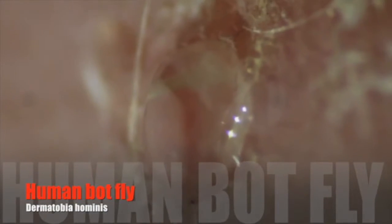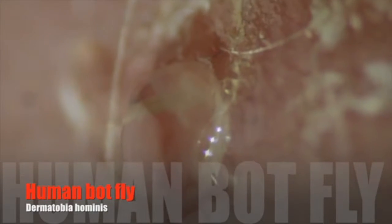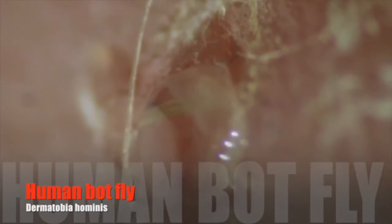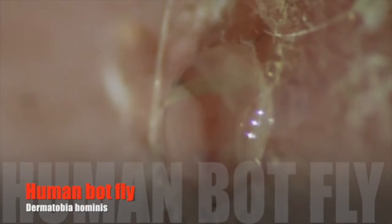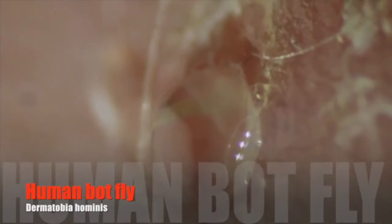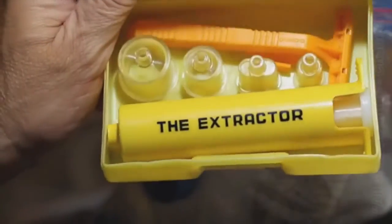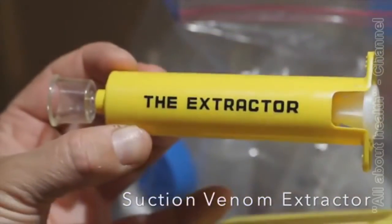Botflies are interesting animals. We get them from mosquitoes, and the mosquitoes get them from a female botfly who catches a mosquito, lays eggs on it, and then lets it go. When a mosquito bites you, the heat of your body causes the eggs to hatch and the tiny larvae drop onto your skin.